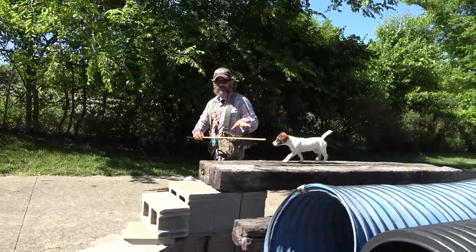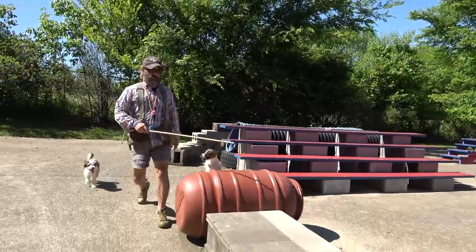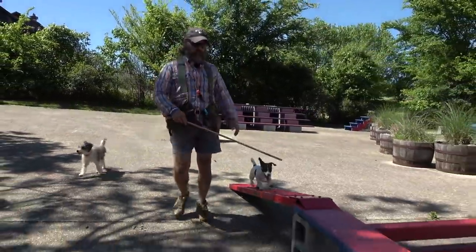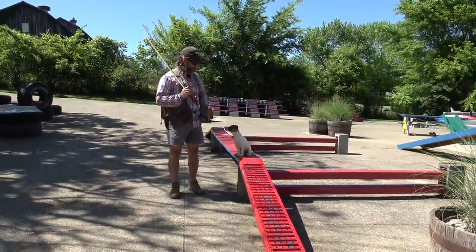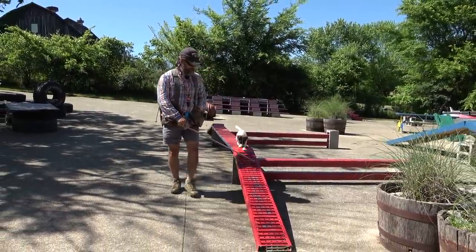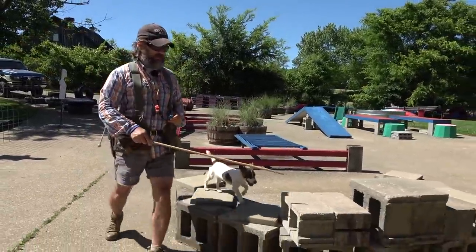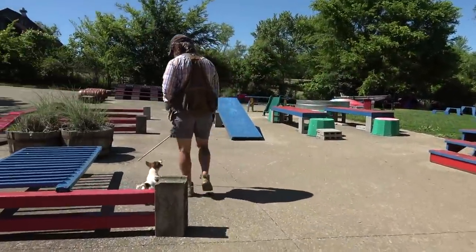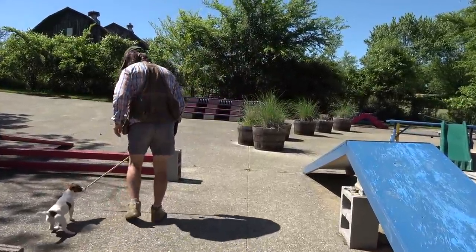Over the course of a few weeks, instead of giving her a treat at each obstacle, we start to string the obstacles together a little bit at a time, making her do two or three obstacles for one treat. Right there she just did three obstacles and gets one treat. Now remember, if you give them a fat treat, you have to give them time to eat. This time we'll do four — one, two, three, four — and she gets a treat. Very nice.